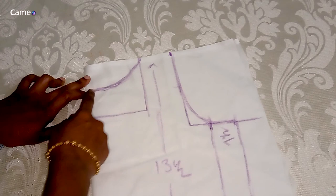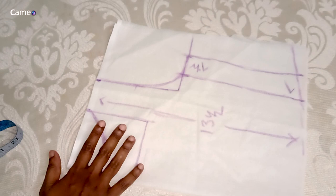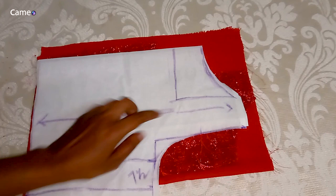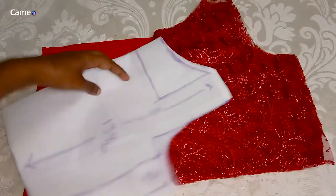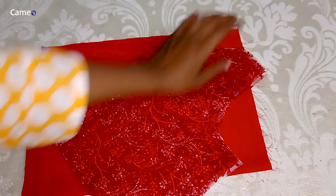I will use the board and mark the transparent portions. I will cut the lining of the boat neck — this is the main fabric. It is transparent. We will cut the lining of the boat neck to the correct measurement.